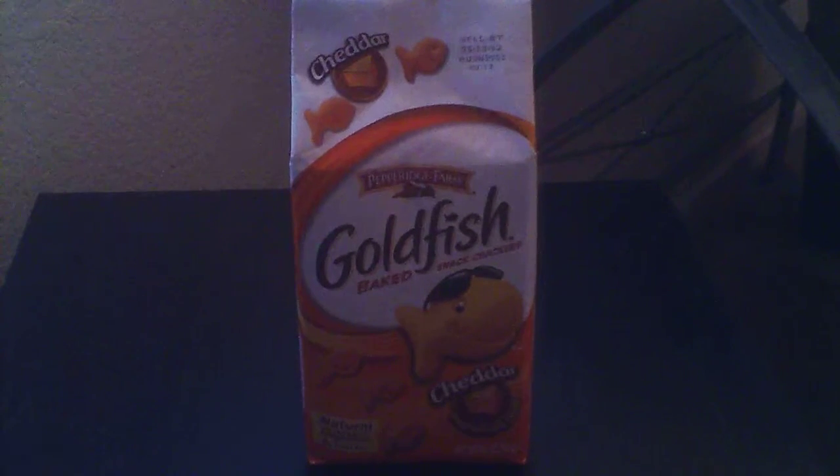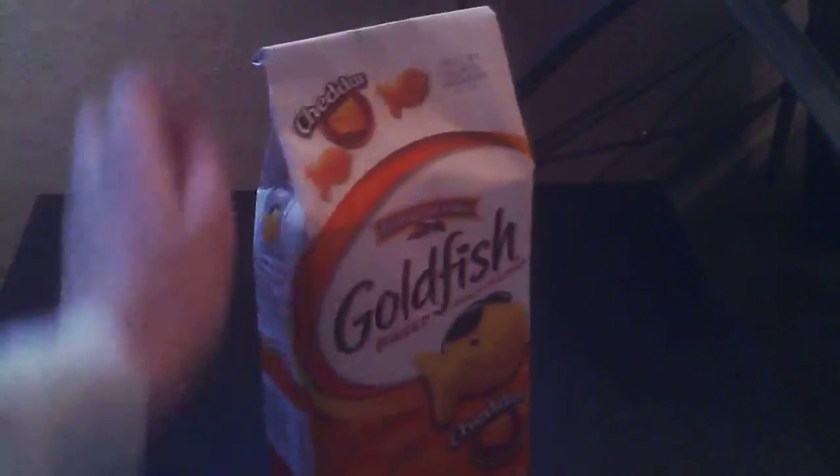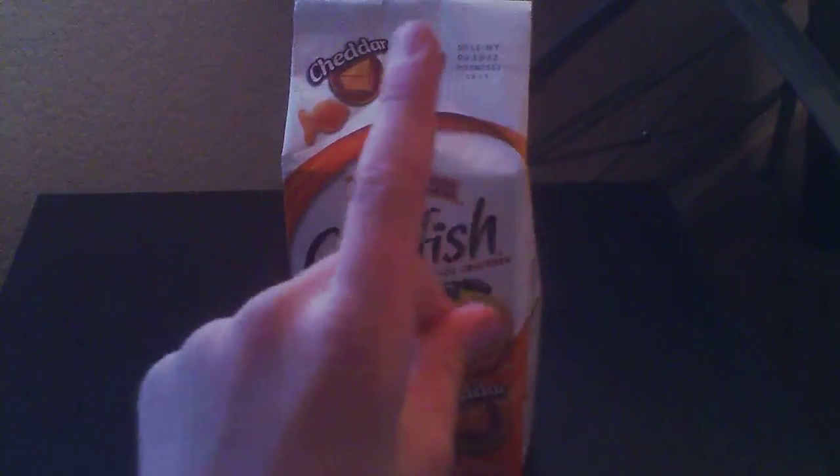Hi guys, this is Michael from Apple 4503. This is not a tech video, just for fun. I'm unboxing this great food — this is my favorite snack, my favorite number one.